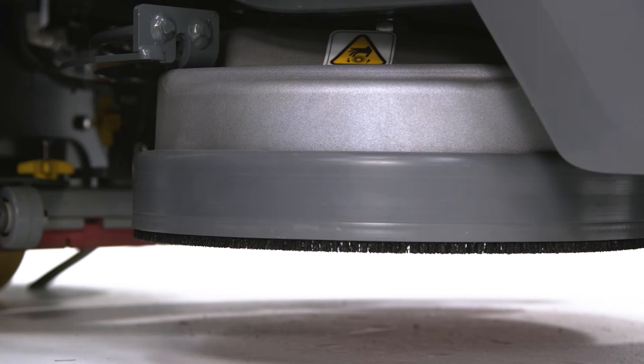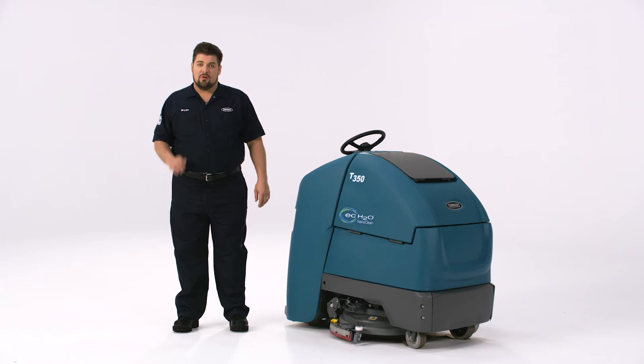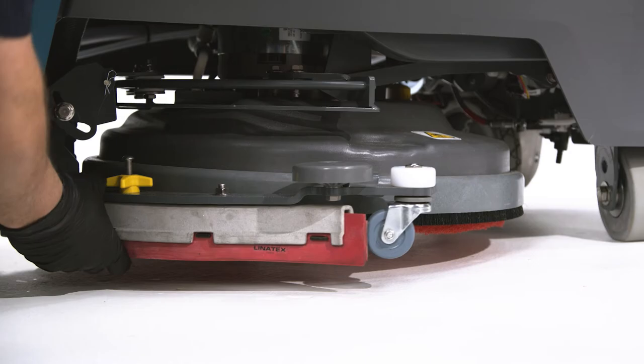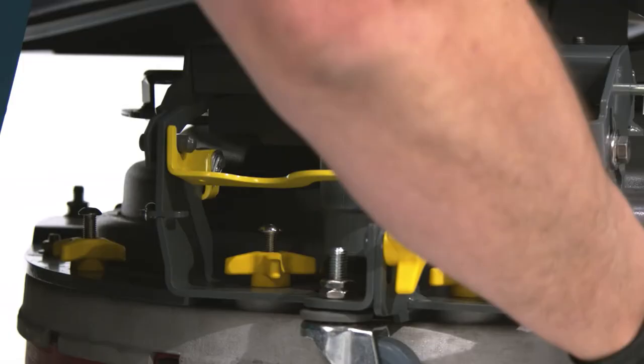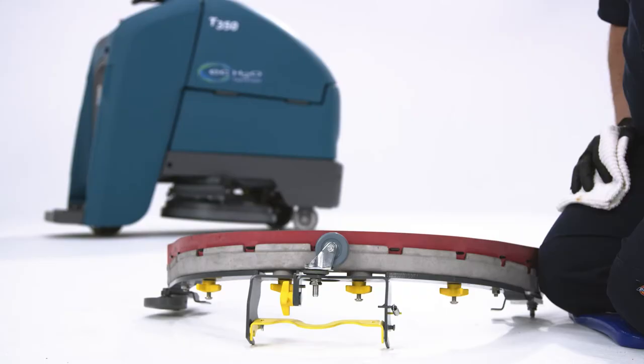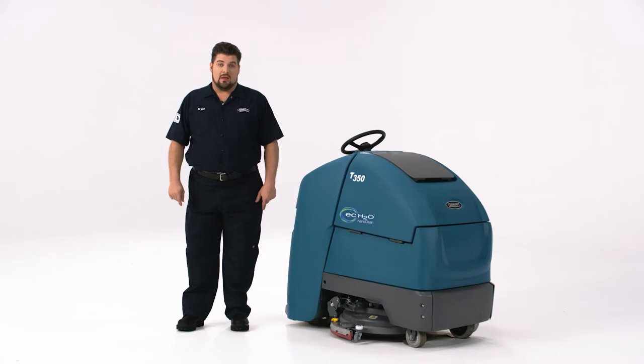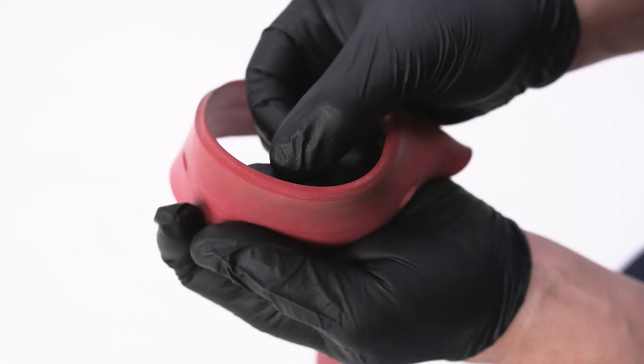The key to great water pickup and a quick drying floor is a properly functioning squeegee. Start by moving the squeegee all the way to the right side of the machine. Now remove the back hose, then squeeze the quick latch handle and pull the squeegee assembly off the machine. With the squeegee assembly off, first check for any sharp objects embedded in the squeegee, then use a damp cloth to wipe down the squeegee blades and clean the squeegee assembly. You can now inspect the squeegee blades for wear or damage. A sure sign that the blades need to be replaced or flipped is when they are worn about halfway through the thickness of the blade.